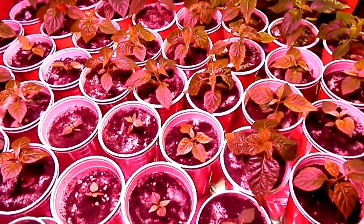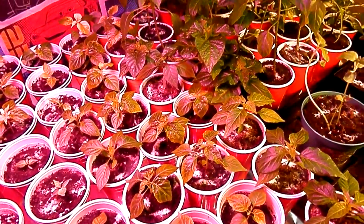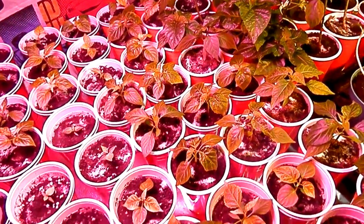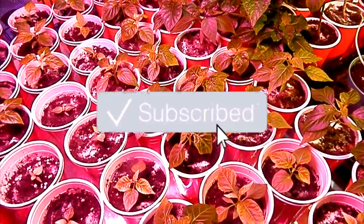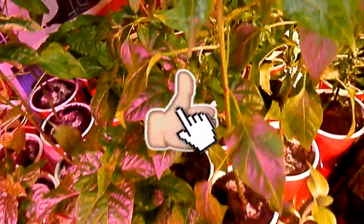I just wanted to update you guys — everything's going good. If you want to see how I'm watering my plants next as an experiment, leave me a comment. Follow me on social media, Facebook and Twitter. This is Everyday Canadian — take care guys.